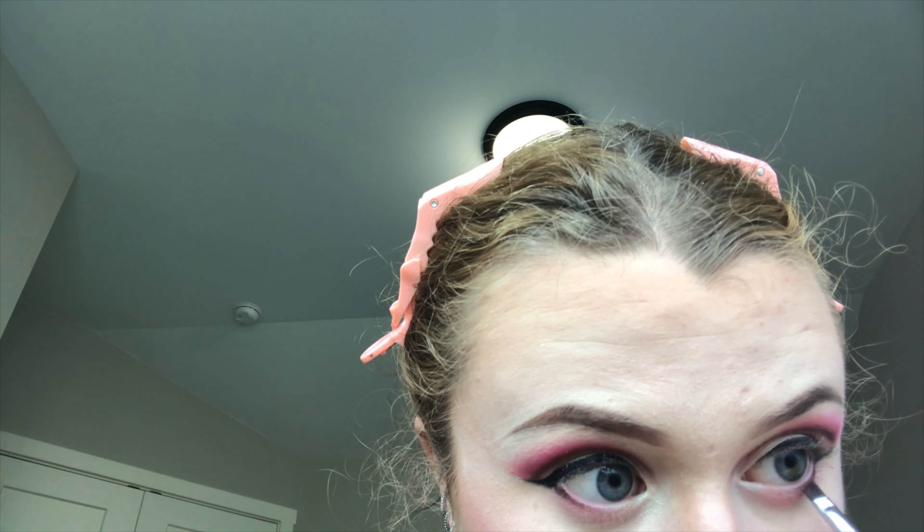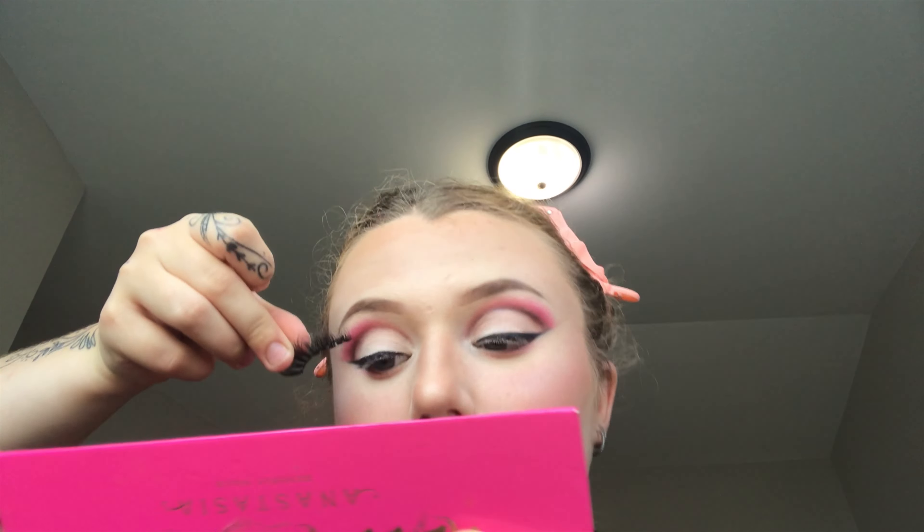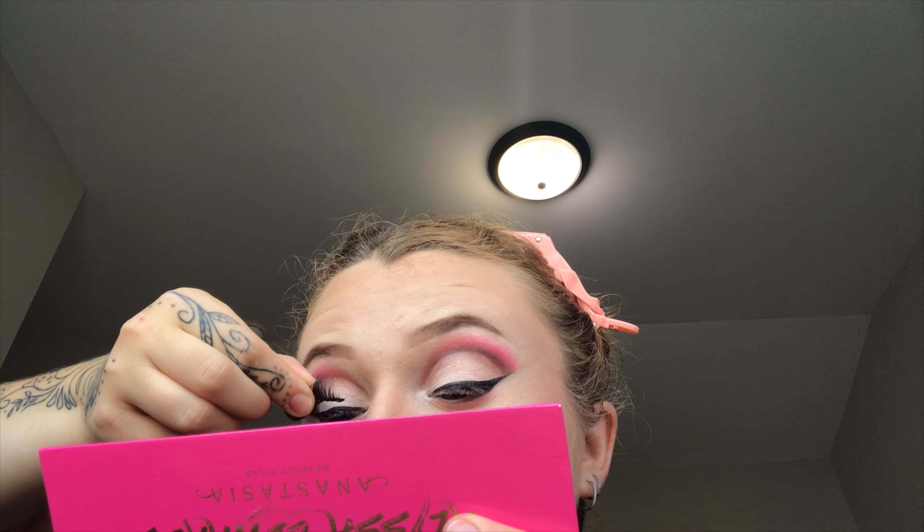Then I'm taking that dark brown color and connecting the wing liner, bringing it down underneath my eye. Setting spray, and lashes of course.